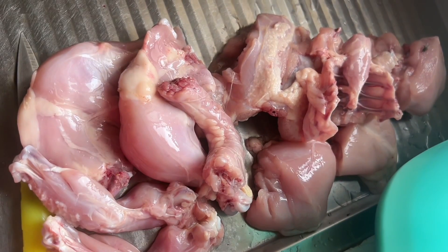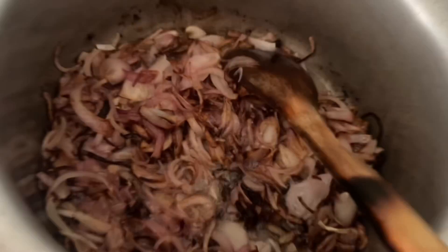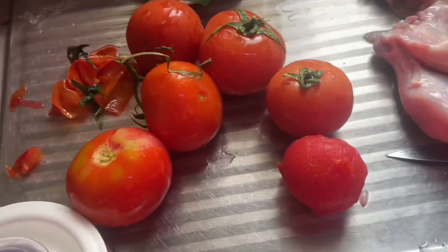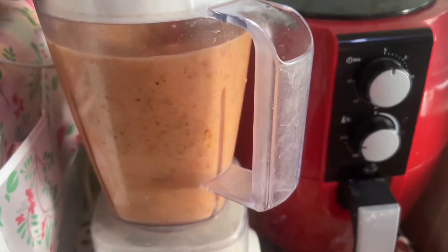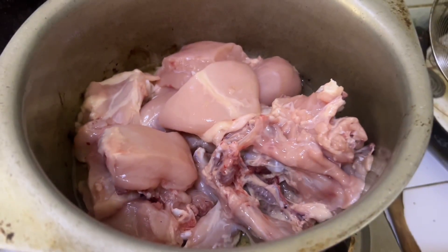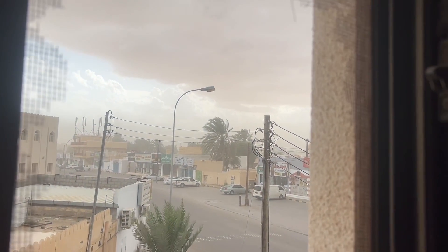I cut the chicken in the middle and browned it, then I cut the chicken in the grinder. I put the chicken in the bottom and freeze it. Then I put the chicken in the pot and grind it. I have put the chicken in the water and I will use this water as well.